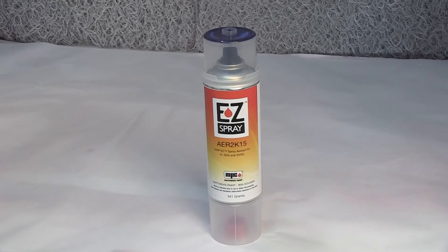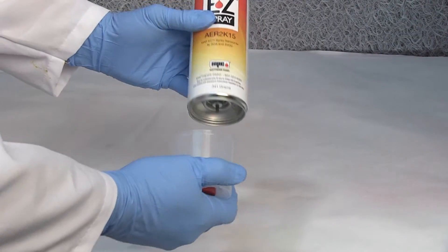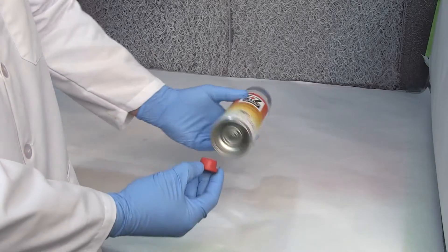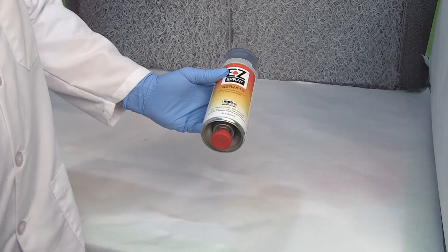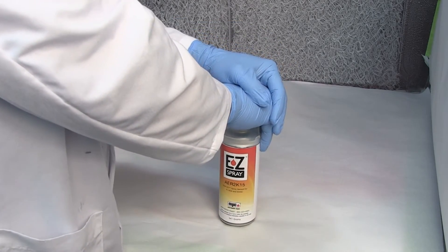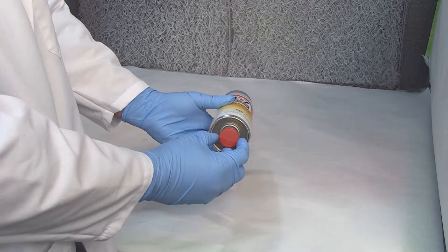To prepare the Easy Spray can for application, first remove the bottom cap with the red plunger. Then remove the red plunger from the bottom cap. Attach the red plunger to the drive pin on the bottom of the can. With the can and the plunger positioned upright on a firm non-skid surface, push down swiftly with both hands. This will puncture the hardener cylinder inside the can.